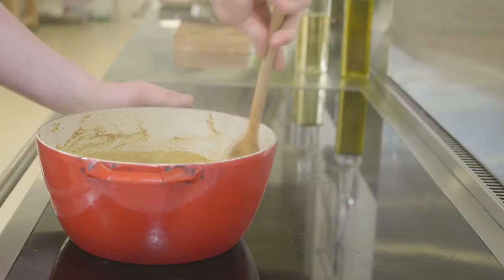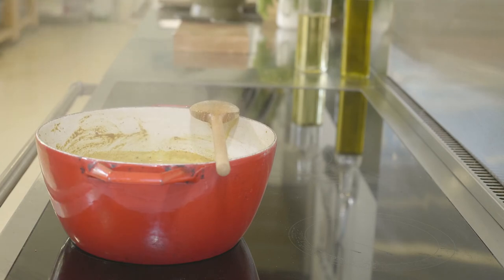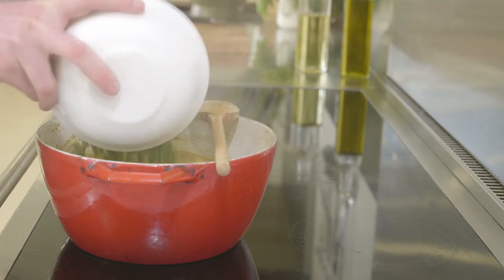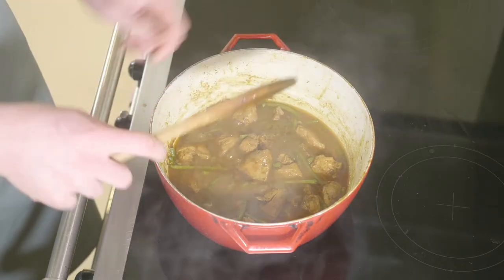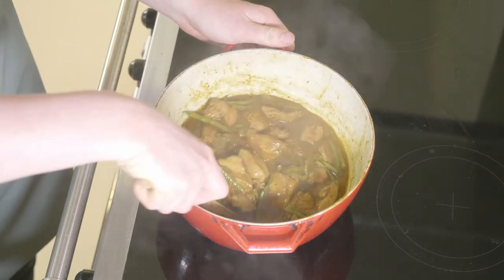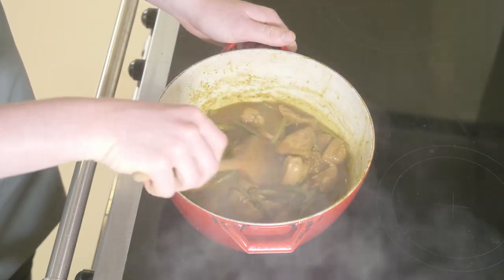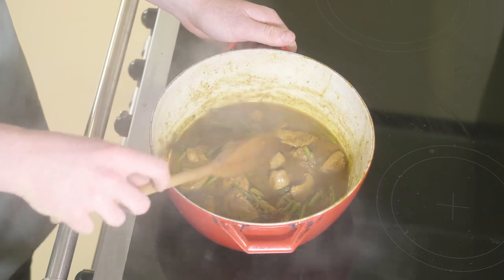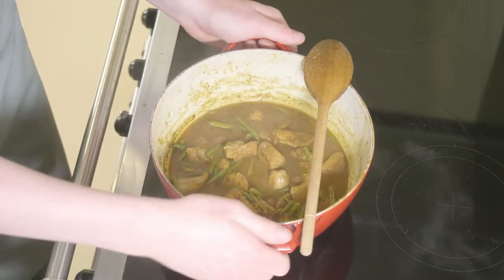Now that's been left to simmer for around 15 minutes, it's time to add our green beans. Now the green beans are in, it's a great time to start cooking the rice with the aromatics. So now that's been cooking for around 30 to 35 minutes, that looks reduced enough. The sauce has got darker, a little bit thicker, and the pheasant and green beans are cooked through. We're now ready to plate up.